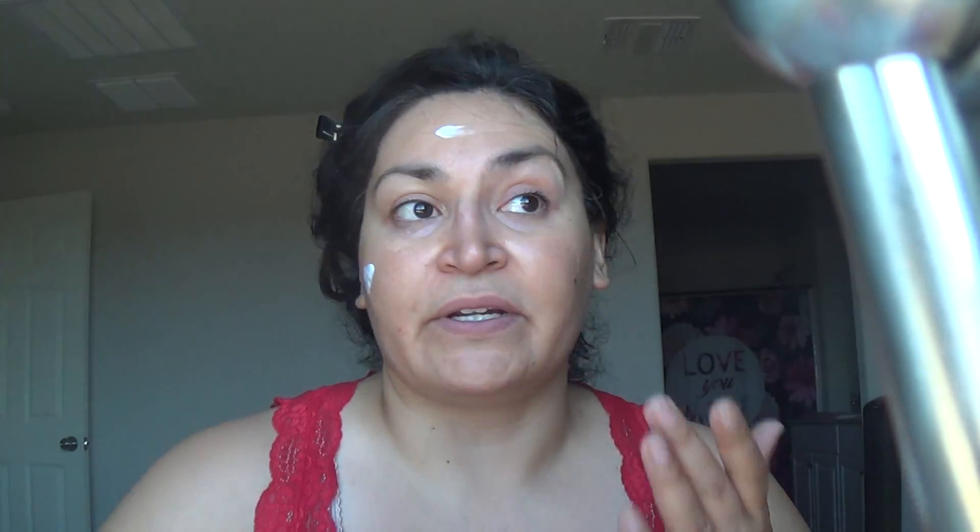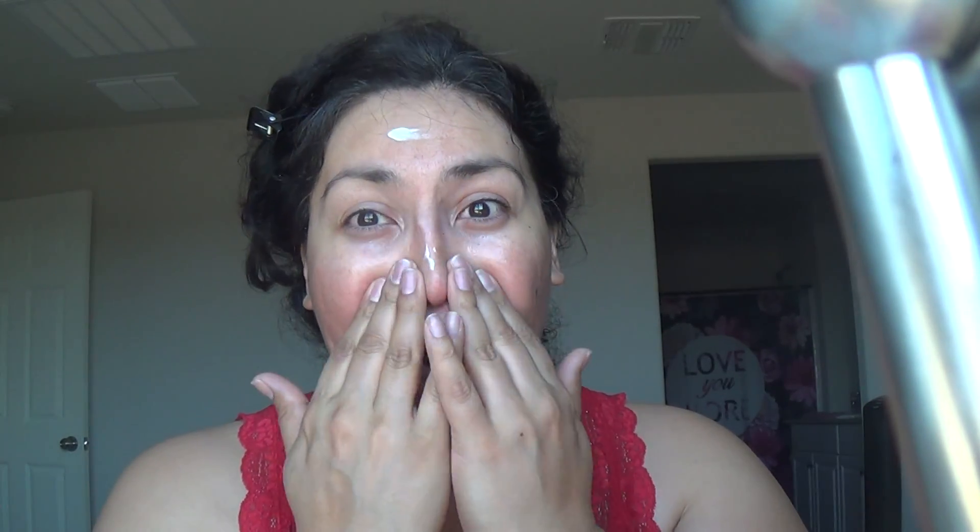I've already washed my face. I put on some vitamin C serum and some eye cream. And I'm gonna put on my Olay Daily Moisturizer with sunscreen. I like to mix my sunscreen into all of my products — I don't want it to be a separate step. I'd rather put on more than not enough, so I just dot it all over.